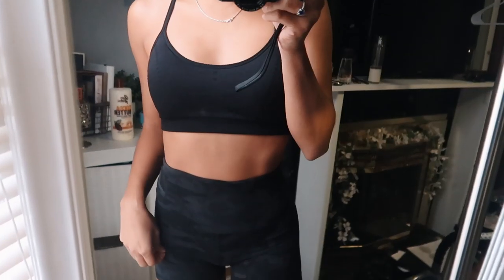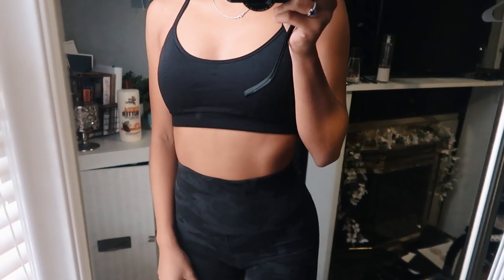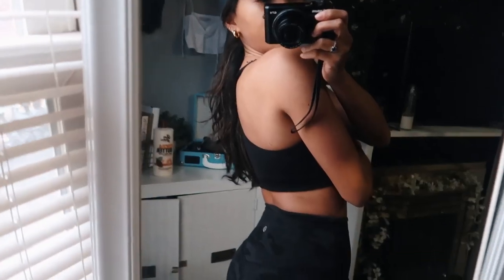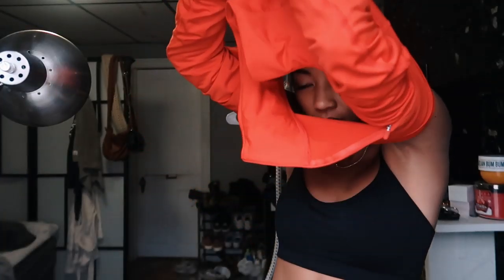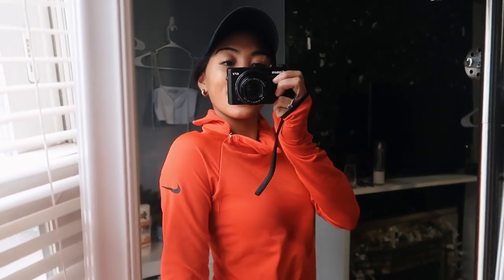I just got changed for the gym. Today we're doing lower body — legs. I'm wearing my Ruckers hat, which I wear all the time to the gym. These are my favorite shorts, a birthday gift — they're the camo Align four-inch shorts from lululemon. I love that they're camo and not just plain black. That's the gym fit for today.